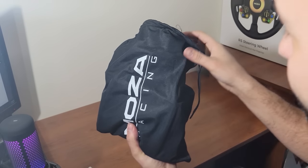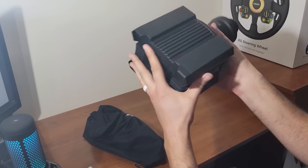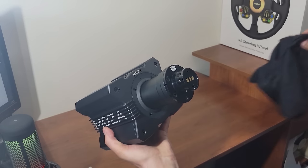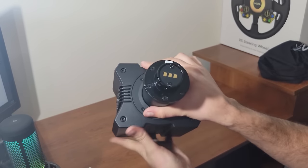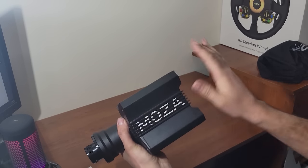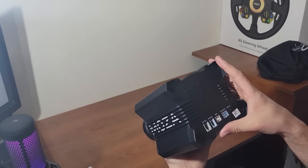With first looks at the Moza R9 wheelbase, I was pleasantly surprised with the size of the base. It was a super compact design and incredibly small for what I anticipated. Being a direct drive wheel, there's not much moving components inside, so I was pleasantly surprised with how small it was and the styling that Moza put into the R9 wheelbase. The aircraft grade aluminum was incredibly nice, super durable, and just flowed very well. The size combined with the styling was going to make it really nice and sleek on my rig.